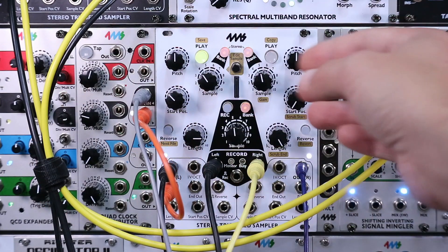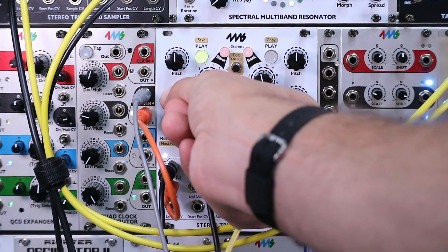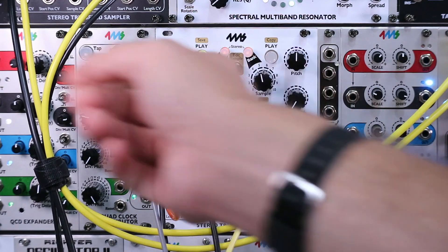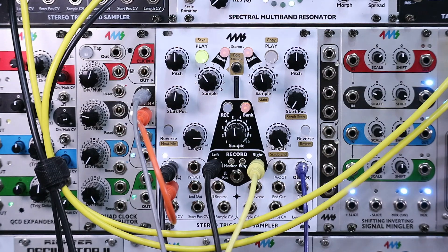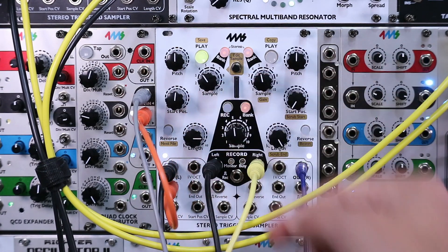Now you can find nice up and down in-between points — upbeats and syncopated stuff — because this start position is gradual, so we can find in-between notes while still triggering in that time-synced trigger. Now we have that kick going forward, which is just because we moved that start position up again.